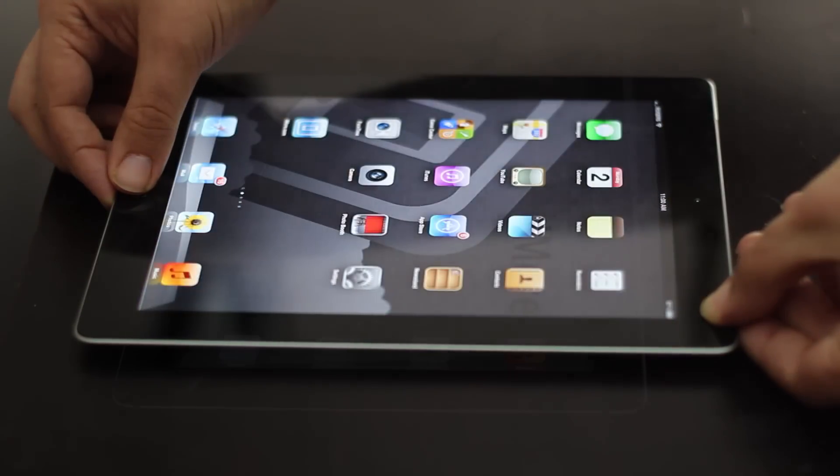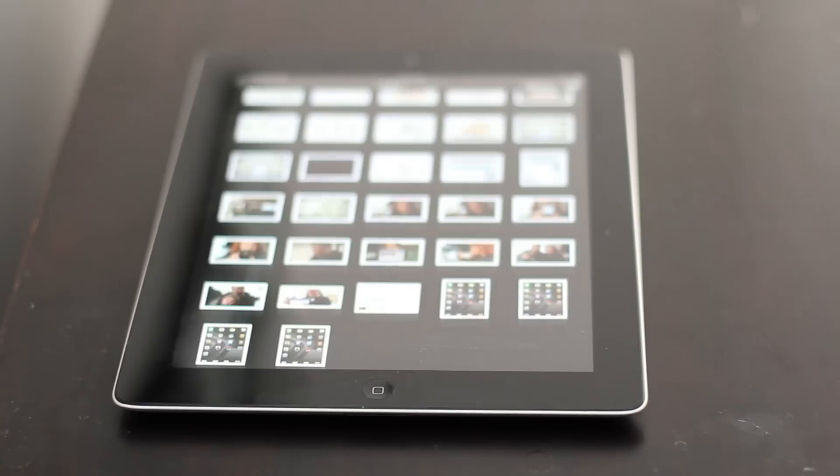Once you've taken your screenshots, just go to the photo app, to the camera roll, and you'll find them right there.